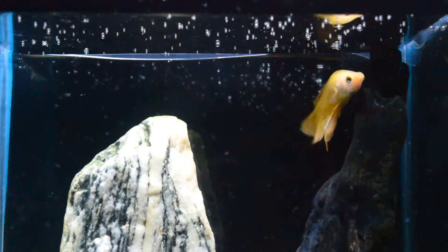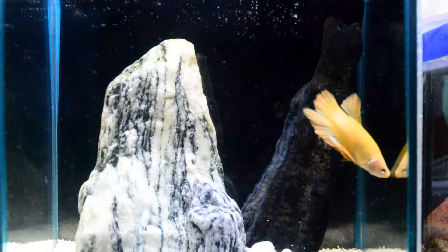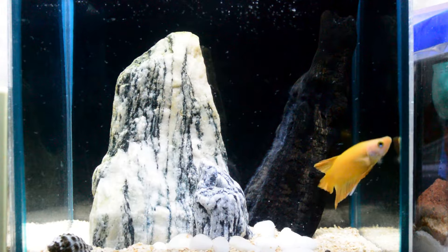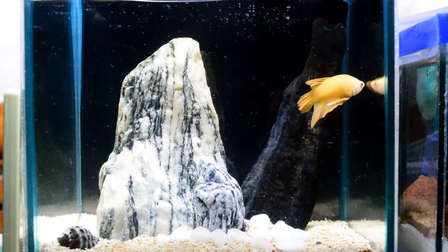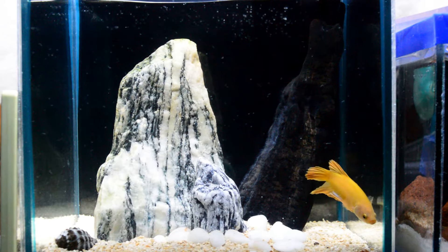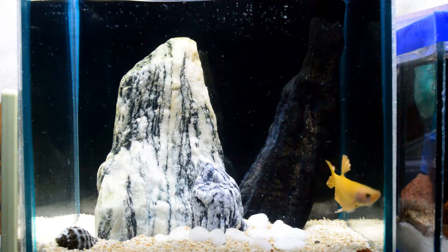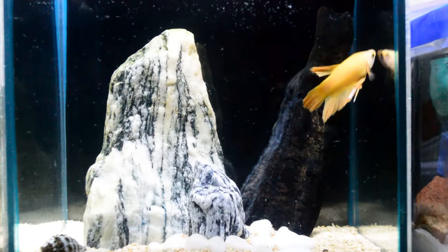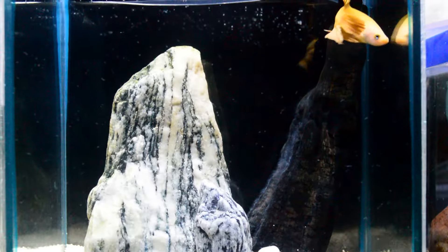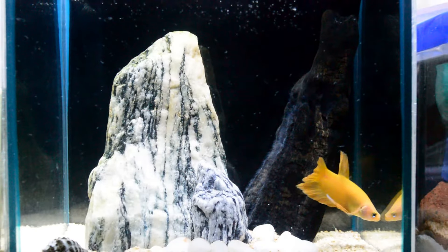He loves to explore his new tank. As I've mentioned in the previous video on how to care for a betta fish, there is no thermometer because I live in Asia, which is a tropical country where betta fish originate. So I don't need any heater because our temperature here matches the tropical areas where betta fish live.